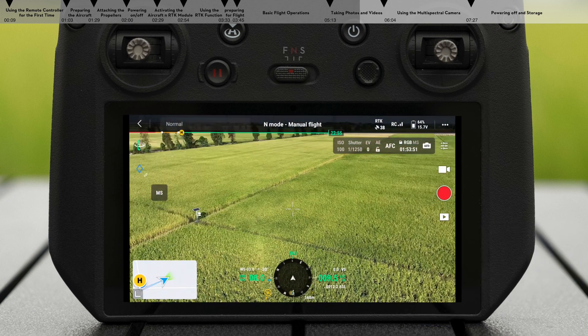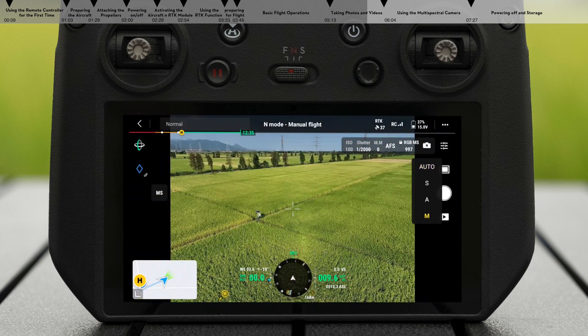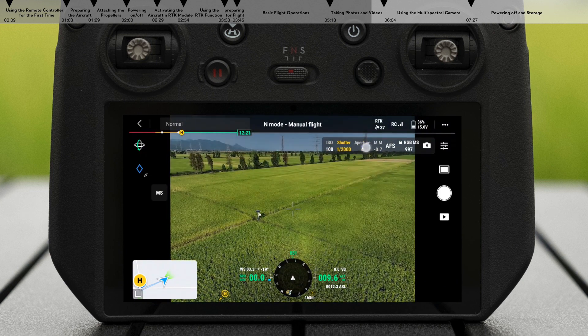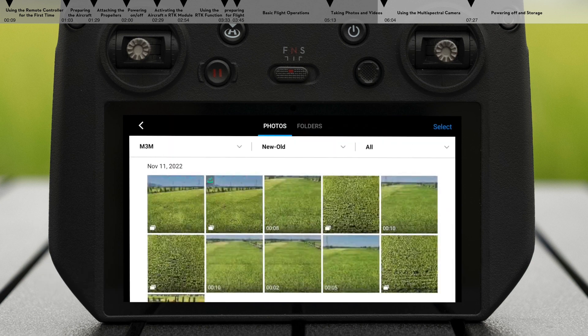On the video transmission screen, double-tap the target point to make the camera quickly aim at the target. Enter the camera settings in the app to adjust parameters and select whether to save photos and videos from one or more cameras. After capturing, tap the playback icon to view and download photos or videos.